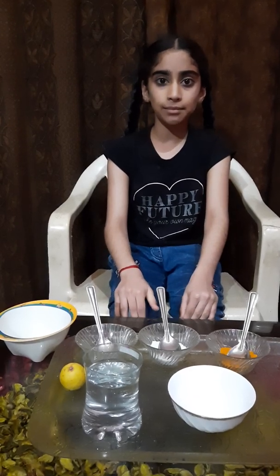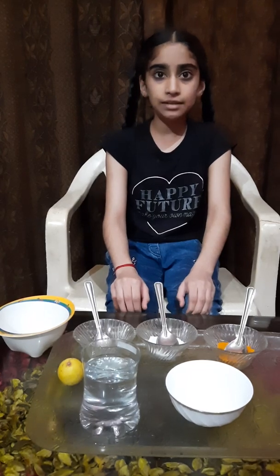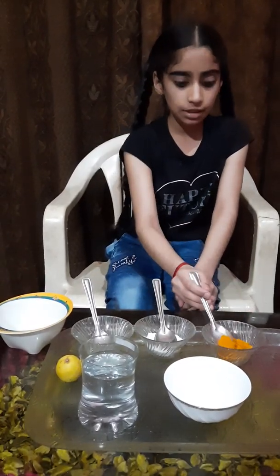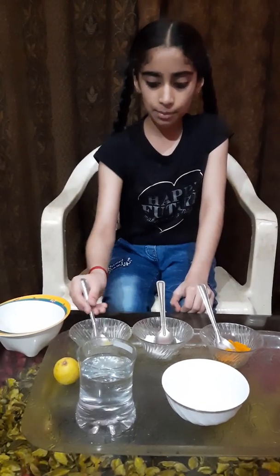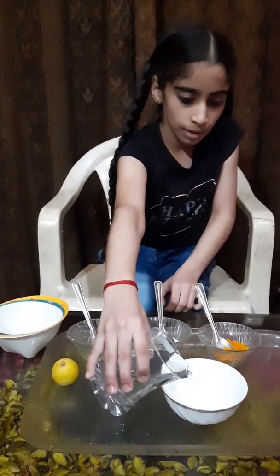Today we will do some fun experiment, its name is changing color. Let's start the experiment. This is turmeric, this is detergent, this is lemon juice. Now we will add some water in this bowl.